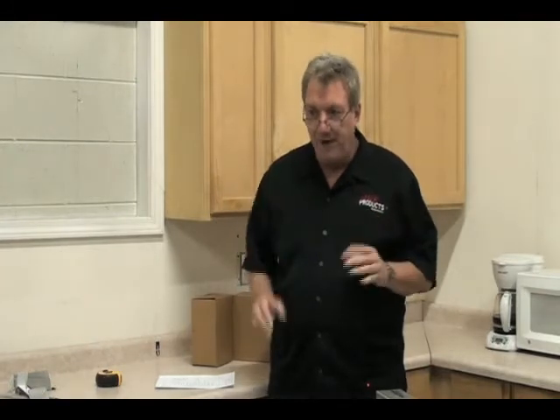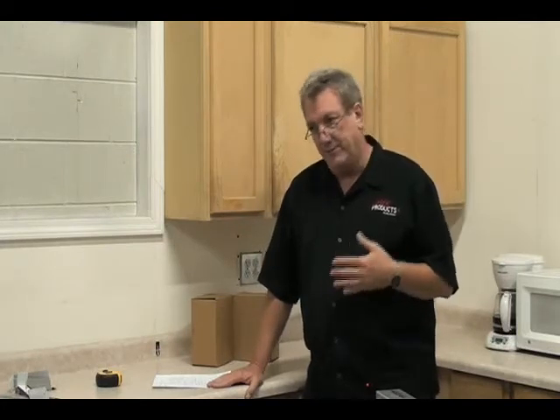When measuring with the laser, we have rules too — they're simple, they're easy. Once you learn them, you'll never have bad measurements. Our customers asked us to spend more time on this in the video because that's the support issue we get. People don't watch the video, they don't see these things, they get a bad measurement and can't understand why. They think the laser needs to be calibrated — really, it doesn't. In 99% of cases, it's the customer who just didn't know how to measure correctly and didn't know the basic rules.